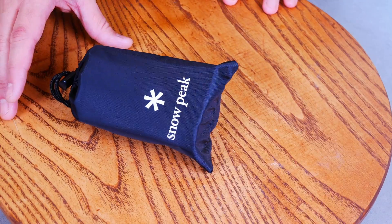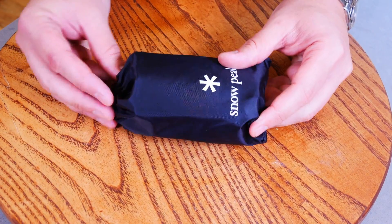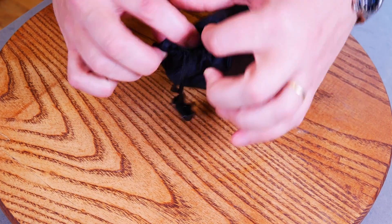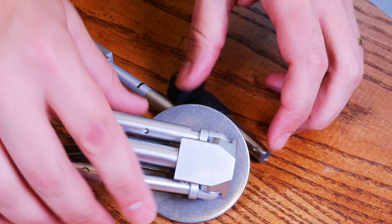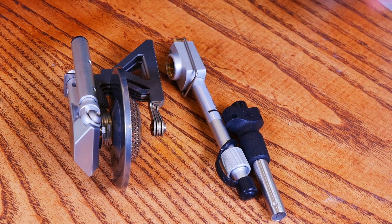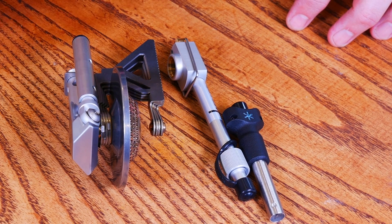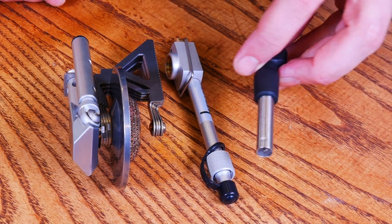We're going to look at basically the bipod stove from Snow Peak. It comes in a less than exciting case. It's actually got a couple of different pieces — that's everything that comes with it. Dimensions are 7 by 12 by 5.75 inches. Weight is 8.2 ounces. It's made out of stainless steel, aluminum, and brass. It comes from Japan and comes with a separate piezo igniter.